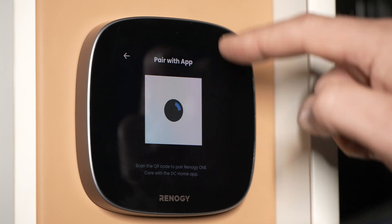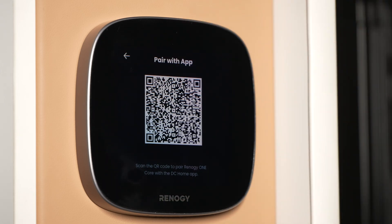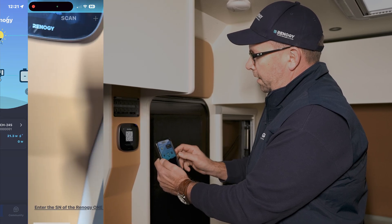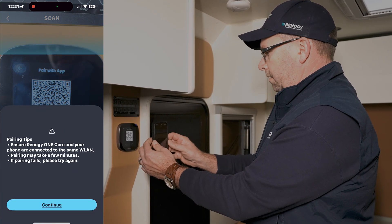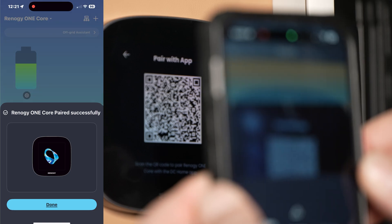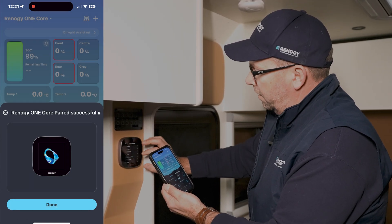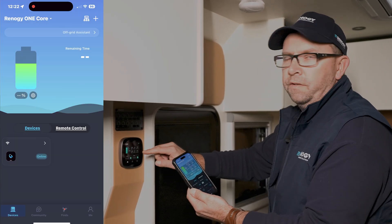Go back and go to 'pair with app.' Once you have your app and you've registered, open the app and go to the top screen where there's a plus sign to scan the QR code. It scans and there you are — you're connected.